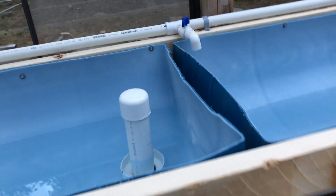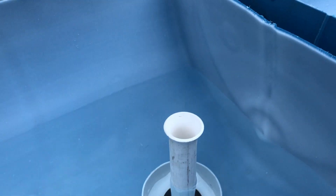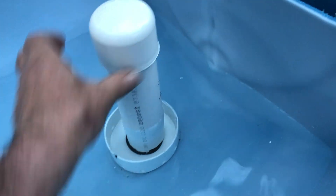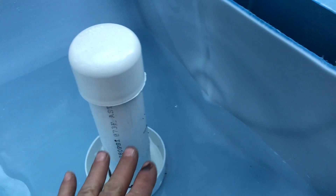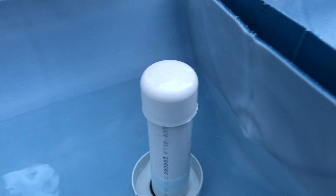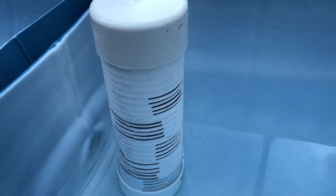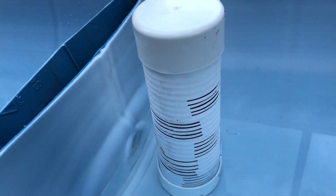What we've got here are some bell siphons. Underneath there we've got our siphon line that'll set the drain level. This pipe here goes over the top, and water will go out through the little slots on the bottom. Once it reaches the top, all the water will siphon out. These little pipes I've cut and put slots in will prevent the clay media and the roots from getting into the bell siphons.